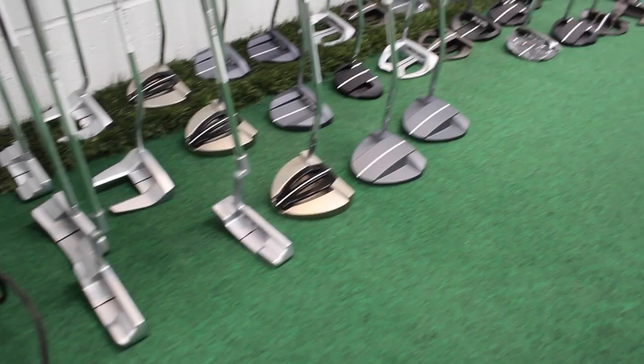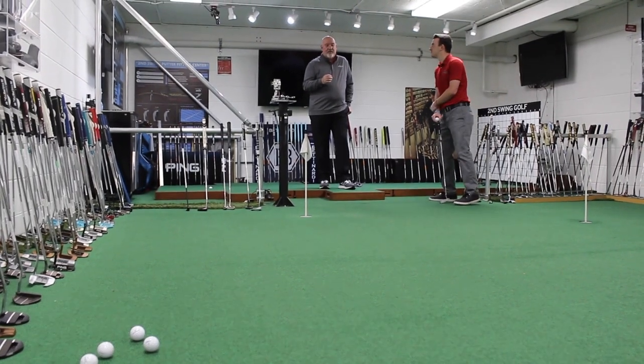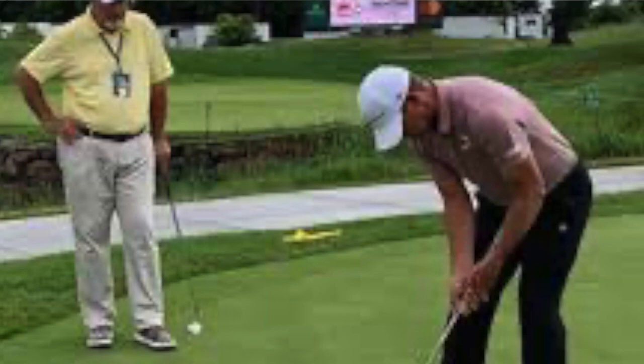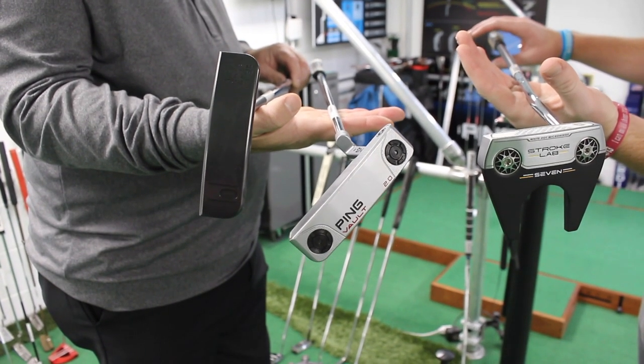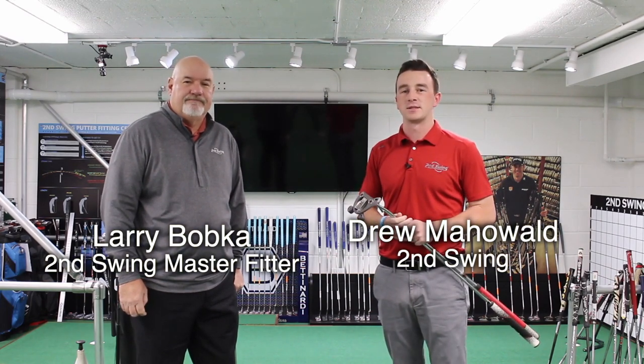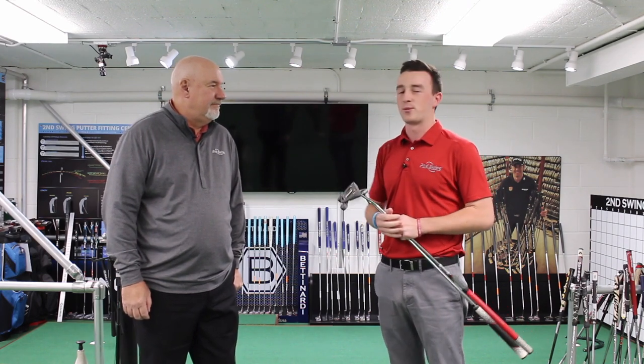Hey golfers, I'm Drew Mahold with Second Swing Golf and today I'm at the Minneapolis Golf Store. I'm joined by Larry Bobka, a legendary club builder and now a Second Swing Master Fitter. Today we're going to talk a little bit about toe hang — a topic that a lot of golfers aren't fully knowledgeable about, but Larry is one of the best in the business and knows pretty much everything there is to know about the short game and toe hang.